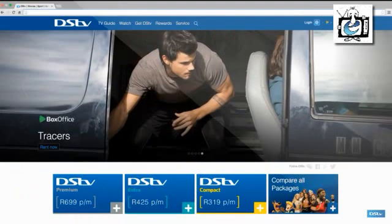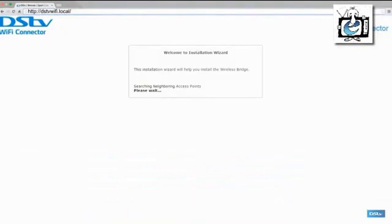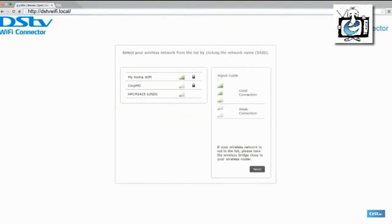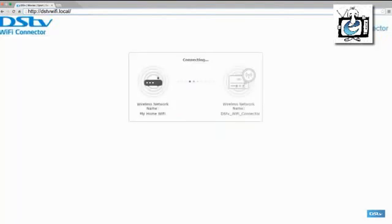Open the web browser on your laptop and type http://dstbwifi.local/ in the address bar. Select your specific router from the list, enter your wireless password and press connect.